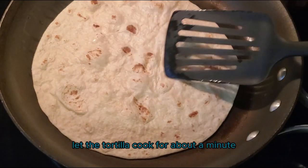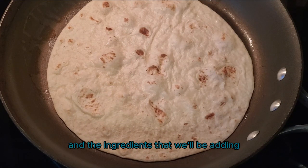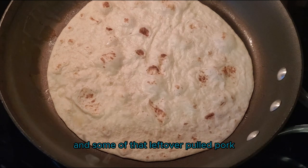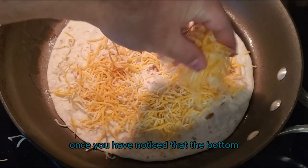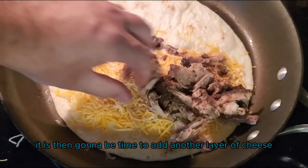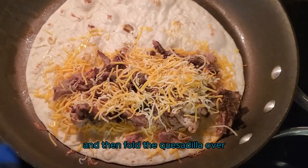Let the tortilla cook for about a minute before you add the ingredients, and the ingredients that we'll be adding are going to be cheese and some of that leftover pulled pork. Once you have noticed that the bottom layer of cheese is starting to melt, it is then going to be time to add another layer of cheese right on top of the pulled pork.